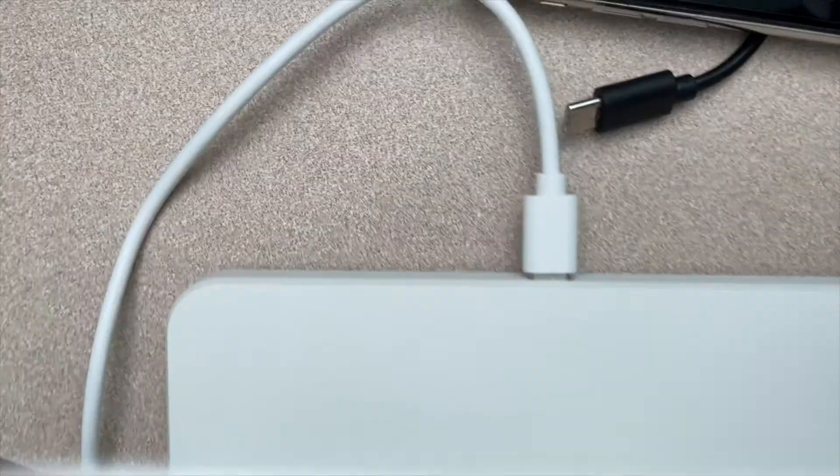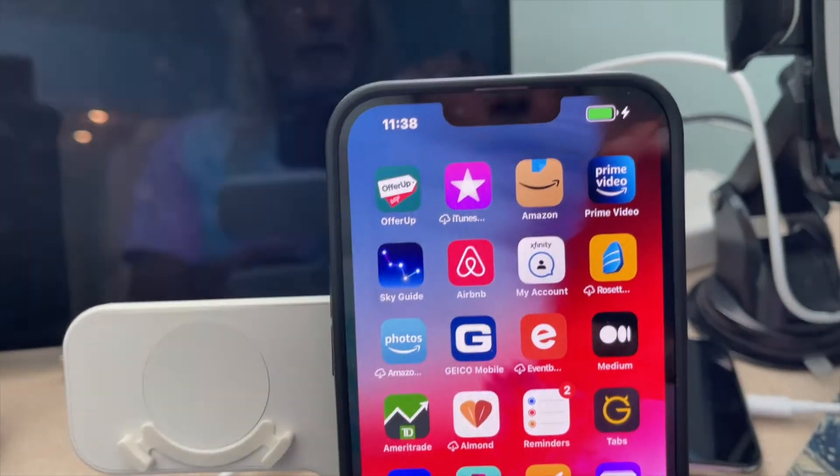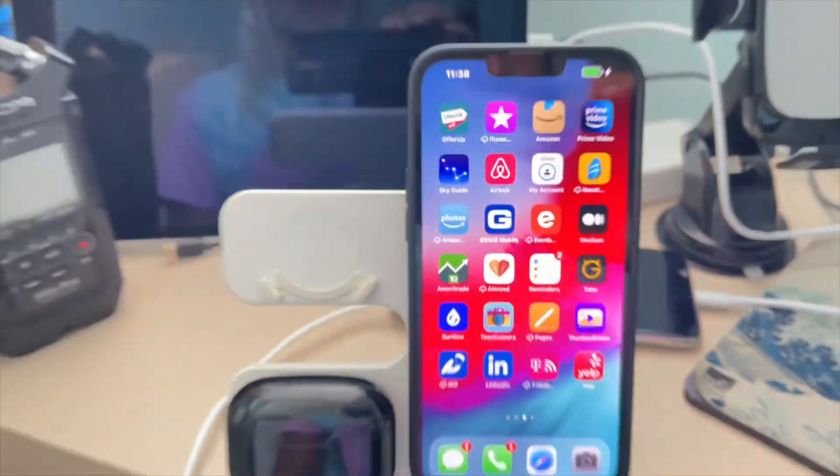Just for demonstration purposes, I plugged it in down here. I've plugged it in up here. And now all we've got to do is just put our phone on here, just set it right down there. Bam — look, charging. That thing works perfect.